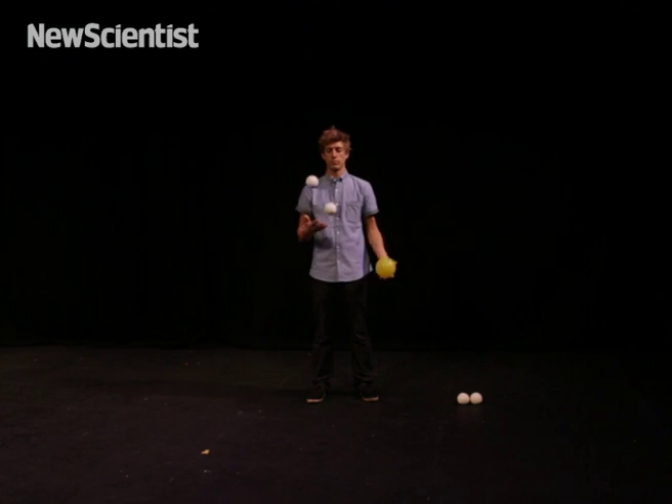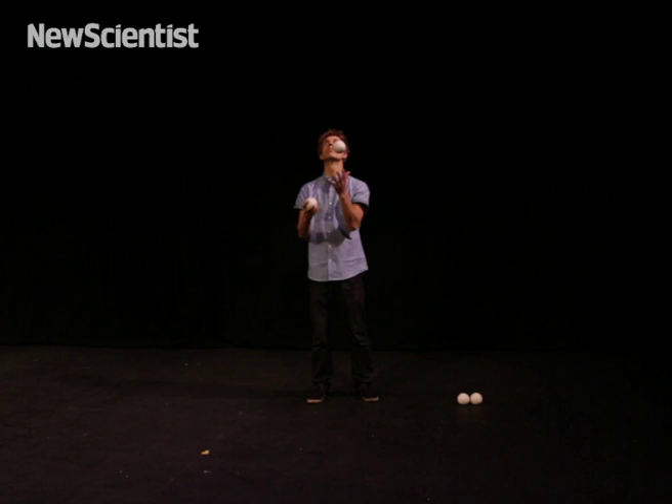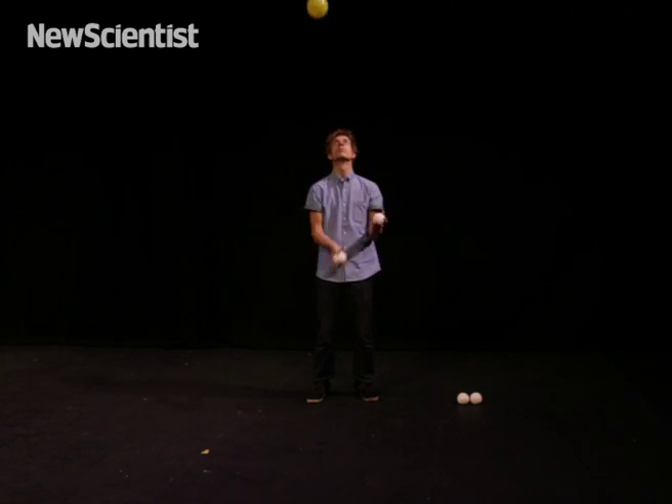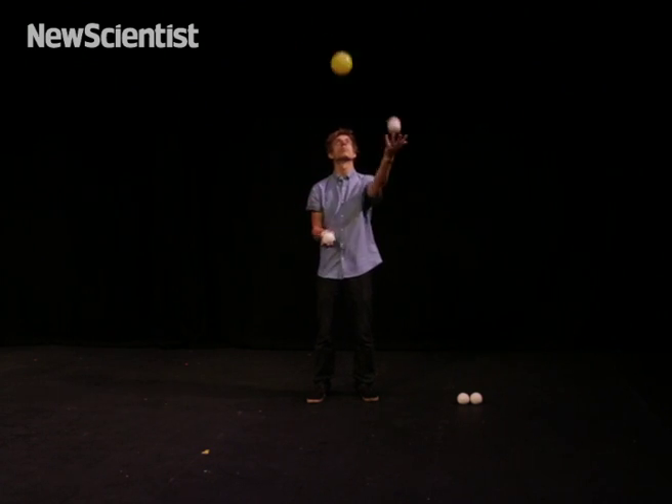Things get interesting when you combine new numbers together. We have the pattern 5-3-1, where one ball is re-thrown every five beats, one ball is re-thrown every three beats, and one ball is thrown every one beat.